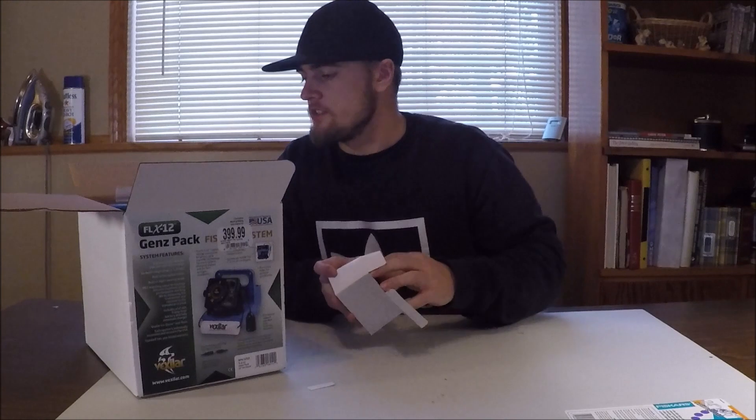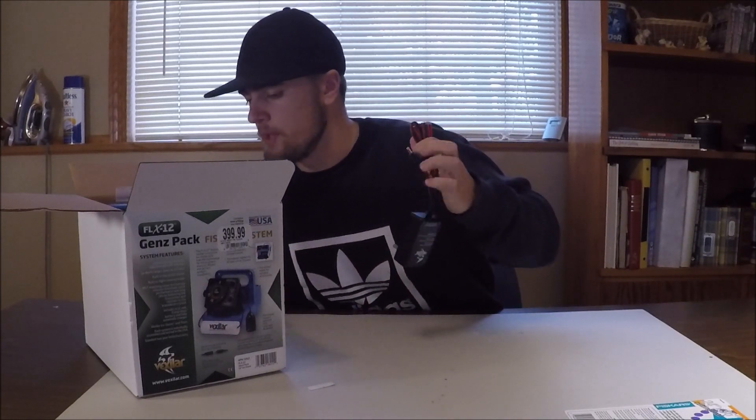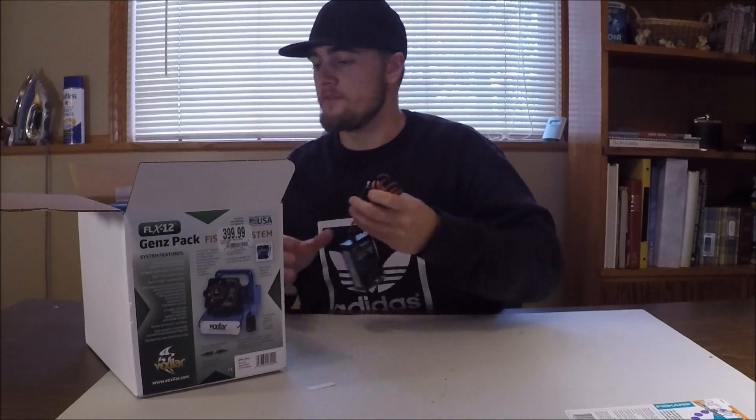I'm just gonna do a little unboxing, just to kind of give my opinion on everything and maybe give a little review. This is my first time seeing it.